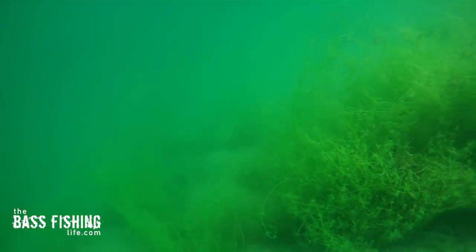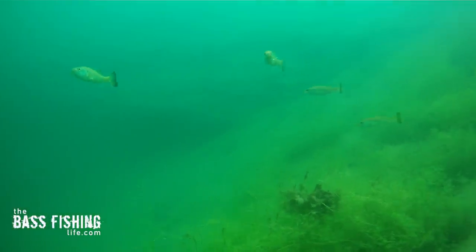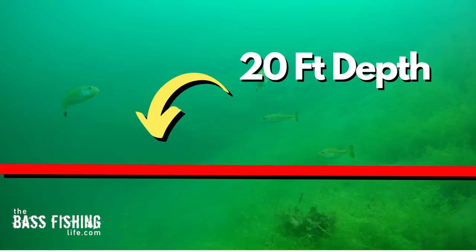I was just out on the water yesterday doing some filming and I didn't find one fish — not a panfish, not a bass, not a carp or anything — below the 20-foot mark. I'm going to give you a visual here that really emphasizes how easy it is to fish in a dead zone.